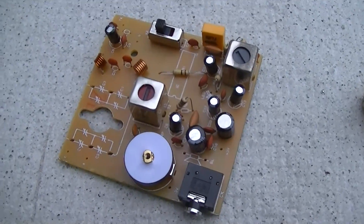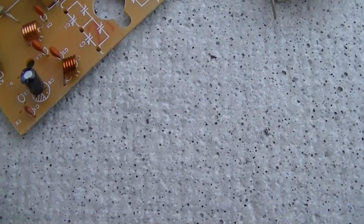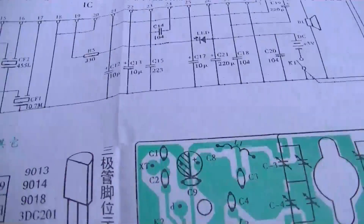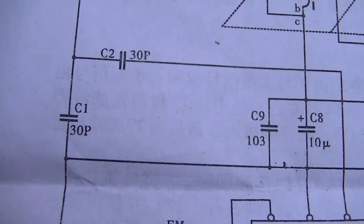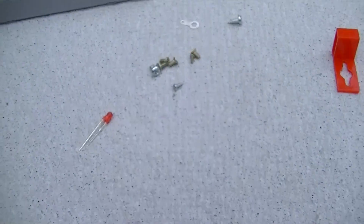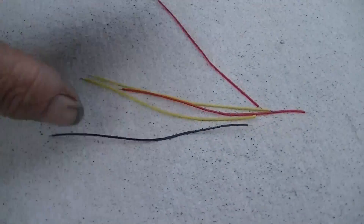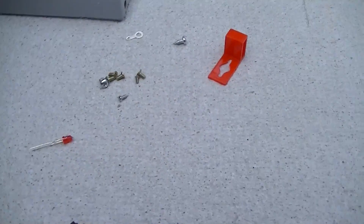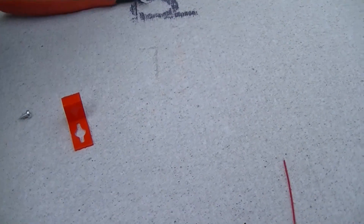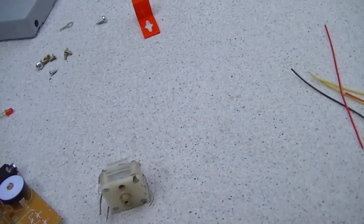I'm getting this thing assembled and I've run into one snag — I'm missing a 30 picofarad capacitor that goes right there at C2. There are two 30 picofarad caps on here — C1 and C2 — and I'm missing one of the two. I have looked over everything here over and over. I just poured those parts right here and I've been searching. All I can say is I believe the moon was not full the day they packed this thing, because it is not here.